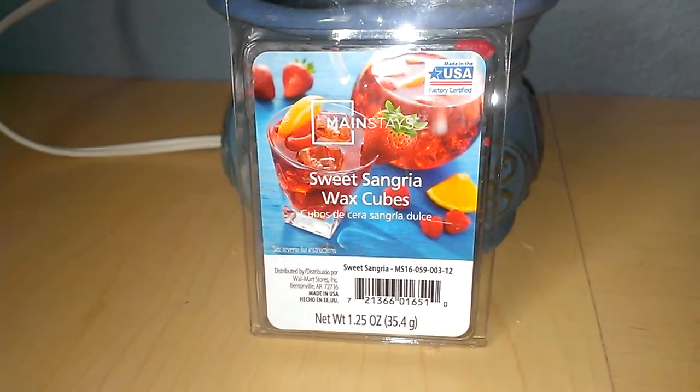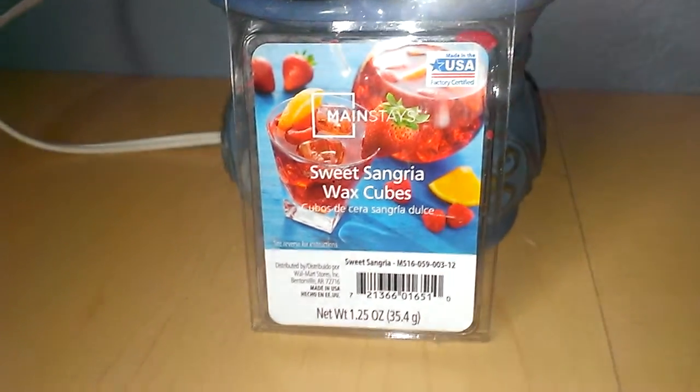Hey everyone, this is going to be a review for Mainstay Sweet Sangria Wax Cubes. This is a 1¼ ounce container. I have three of the smaller cubes in my 20 watt hot plate warmer. It's just a red wax.